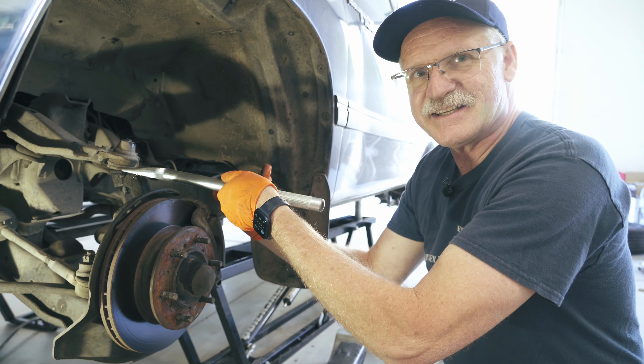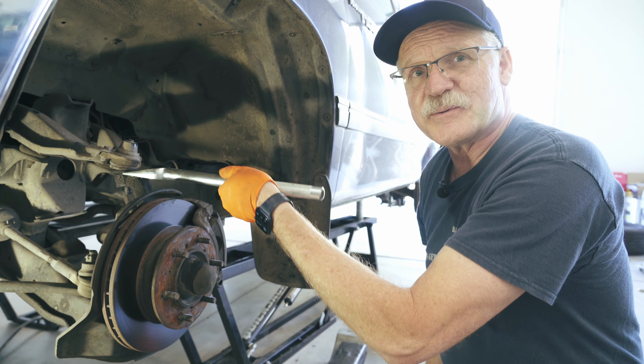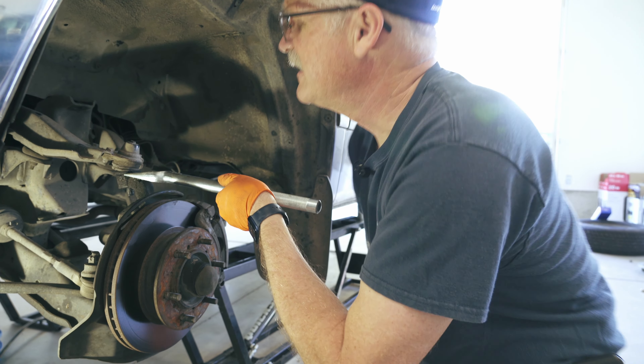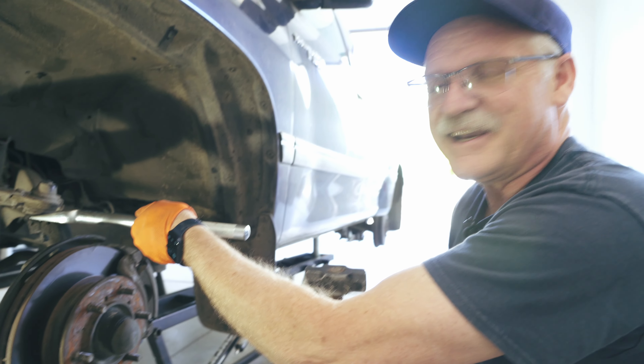This is going to be more of a little how-to on the ball joints, just kind of walking through it and giving you some tips and tricks that we've used over the years. Hopefully it's good content for you, so let's do this.